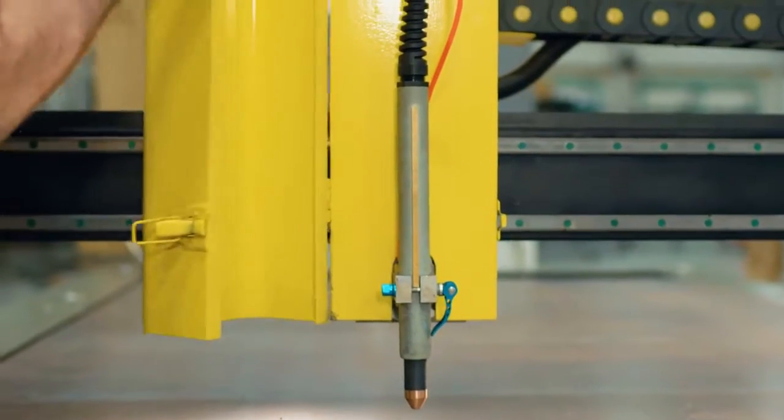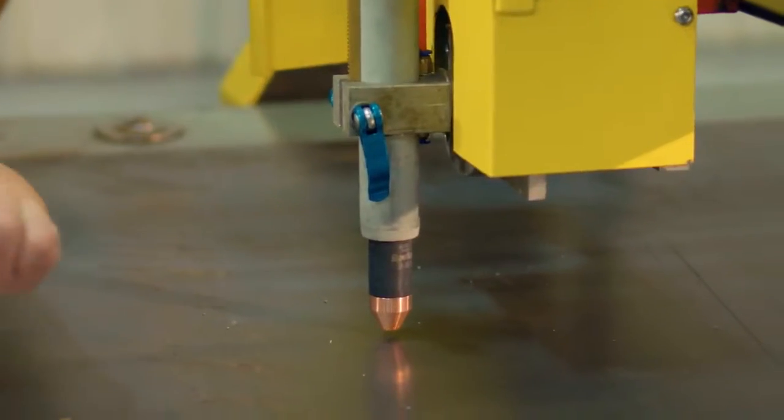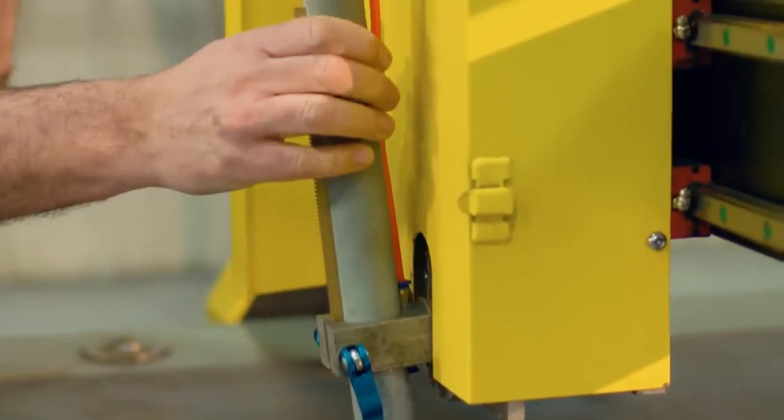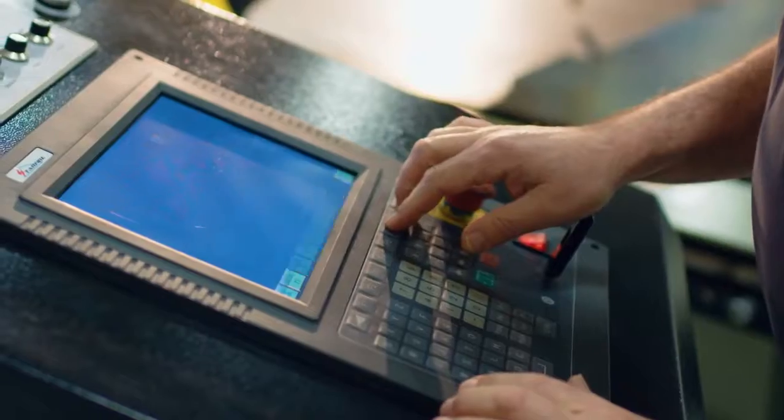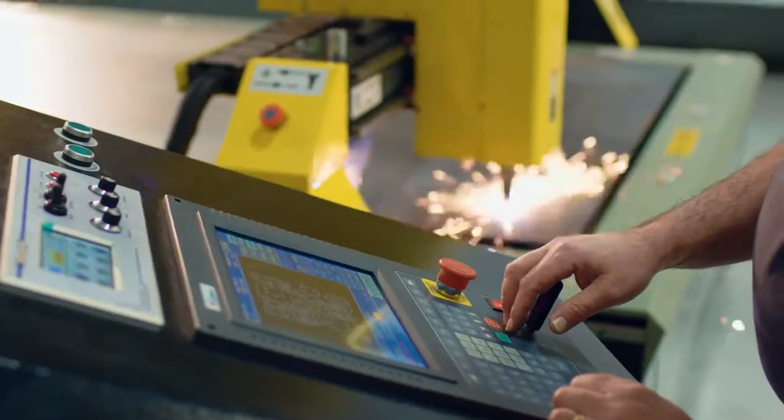Torch positioning is accomplished with initial height sensing and arc voltage feedback, while a pneumatic breakaway torch mounting protects the torch against part tip-ups. Our CNC control is operator friendly and has a full complement of parametric shapes that are common in the metal fabrication industry.